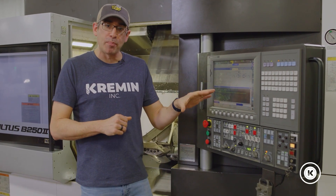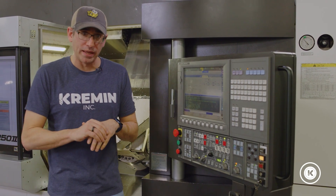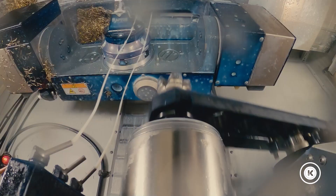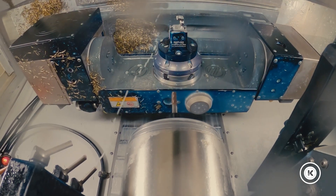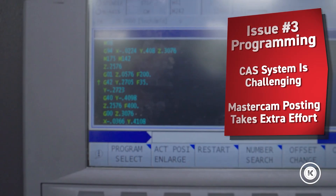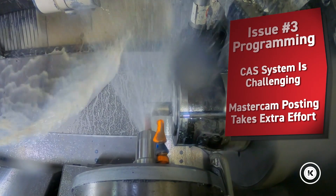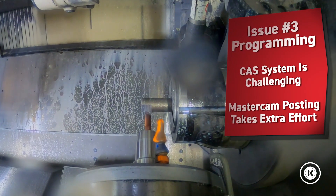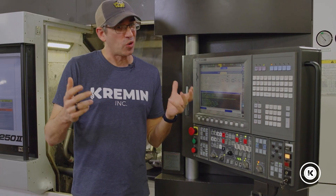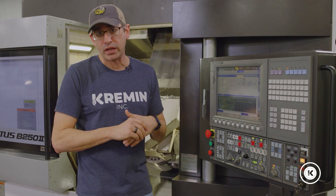Another item I wish I'd had more information on prior to purchasing this machine is the complexity when it comes to setting it up and programming it. We have a lot of advanced equipment — Swiss turning centers, five-axis mills, and all of our lathes have mill-turn capabilities, so we're used to programming difficult things. But this type of machine really took it to another level. The CAS system — their collision avoidance system — is challenging to get used to. It's there for a reason, but it took us longer than expected to get it working correctly, from cutting soft jaws to getting the machine set up. We use Mastercam and it took a long time to get the post worked out to post programs correctly. That was a big deal when trying to launch a project quickly.